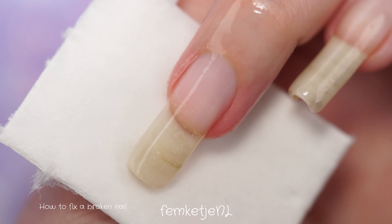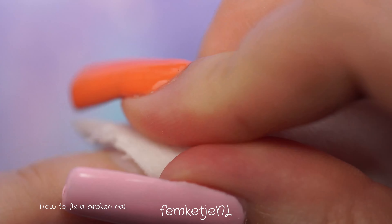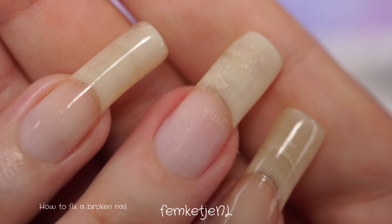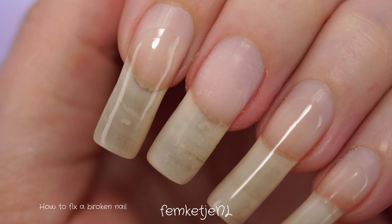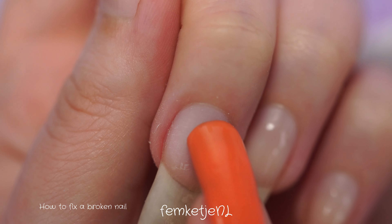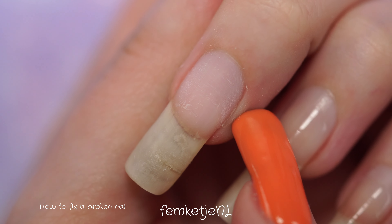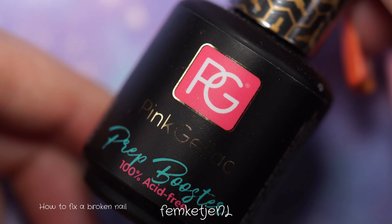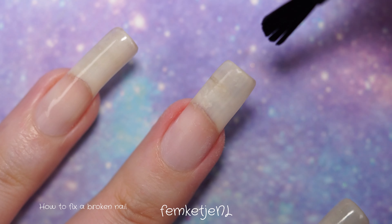After removing all the bulk of the gel polish and shaping the nail, I use a little buffing block to smooth it out a bit more. Then I go in with rubbing alcohol and a lint-free wipe to get rid of all the oil and dust — removing gel polish with files causes a lot of dust, so definitely use a face mask and maybe a nail dust collector. After removing the dust, push back the cuticle.